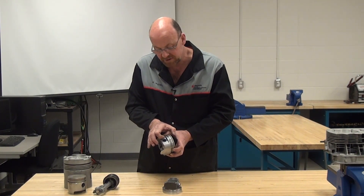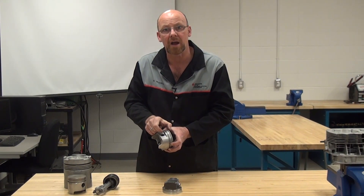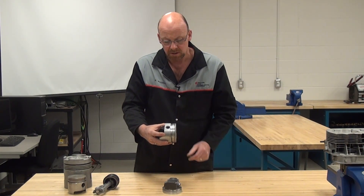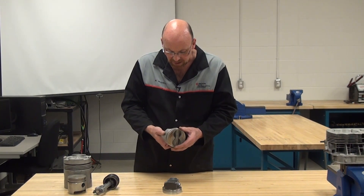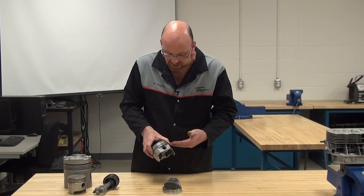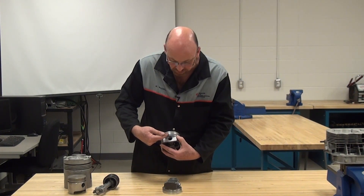If we had more material on the top, we'd have less space in the cylinder, which causes a pressure increase — that's a higher compression ratio piston. For example, if two pistons were the same but one was an 8 to 1 and the other a 10 to 1, the 10 to 1 would sit higher. This piston has three rings in the application, and you can see the pin is very high and close to the oil control rings.